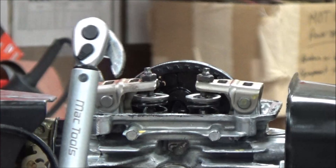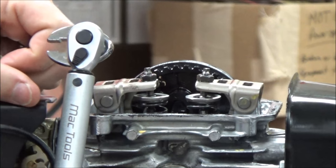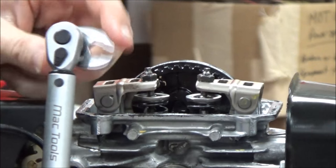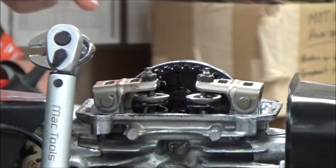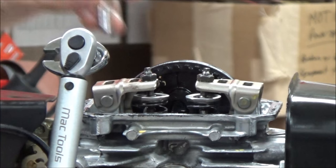One thing we've talked about with the crow's foot is that we need to take it to 90 degrees. It doesn't matter if it's here or here, but we need to be at 90 degrees so it cancels that out and we don't have to do any math.